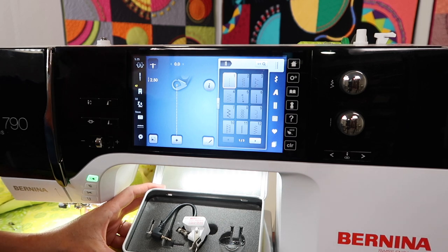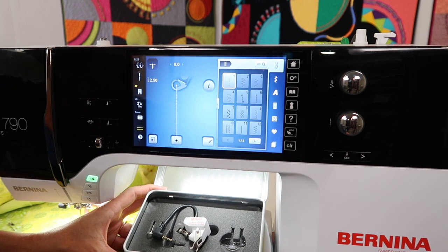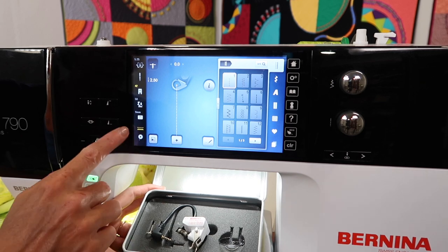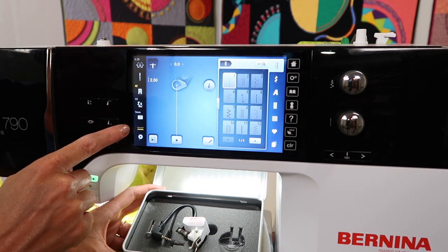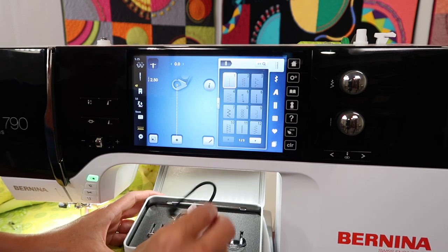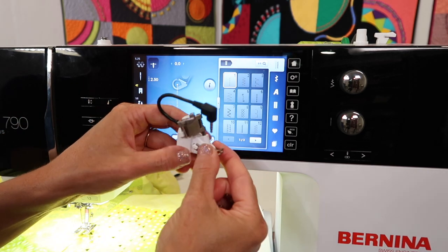First off, we are going to lower the feed dog, so over on the side of the machine where your foot control plugs in, make sure you push that all the way in so it stays indented. I can see that's true because my feed dog area here has turned yellow. Let's go ahead and take off the foot. Before I do that, let me show you how these feet actually change out and then we'll get to loading it.